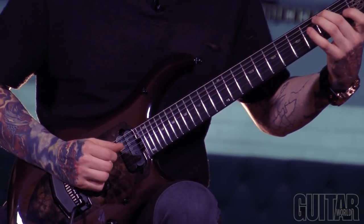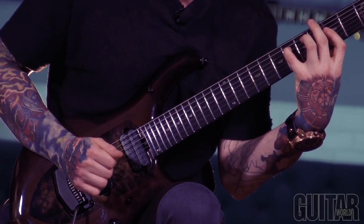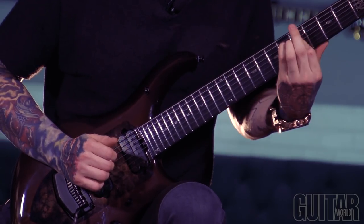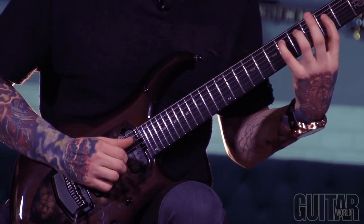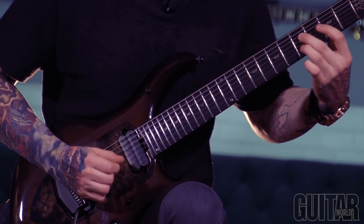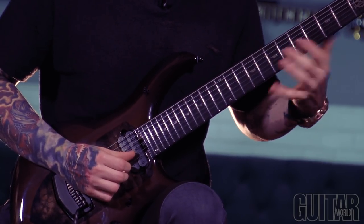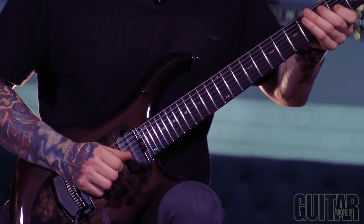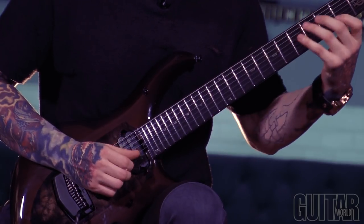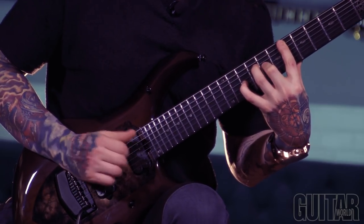And then you slide up with your first finger and make sure that this note is still ringing behind. Even though this note sounds awful within the key, it happens so quick — you're just sliding from where you are down into that. And then we end on this add nine, right here.